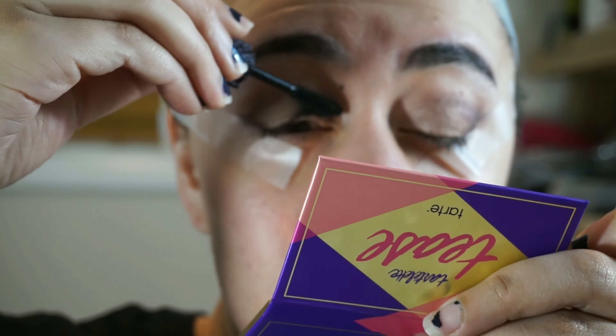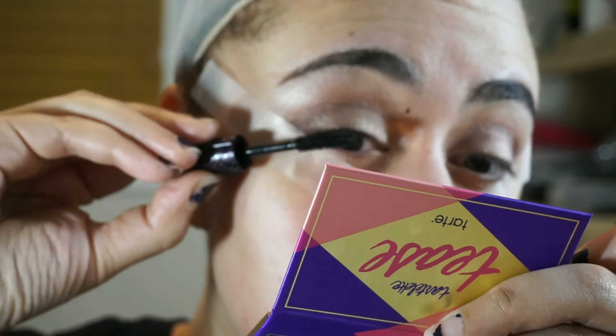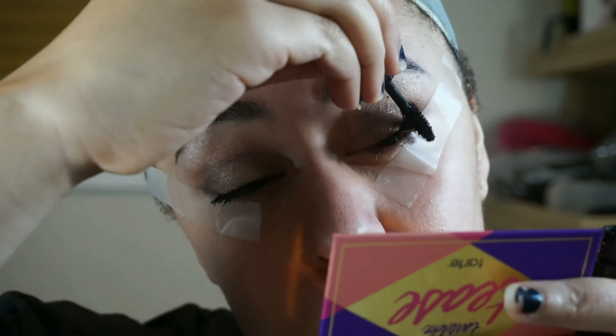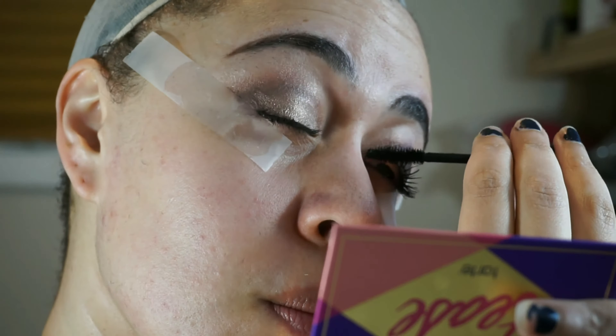For my eyelashes I'm using Tarte's Lights Camera Lashes, and I have to say this is my new favorite mascara. It used to be Better Than Sex by Too Faced, but I find that this brush is a lot more manageable because it's not quite so huge. So definitely my new favorite mascara.